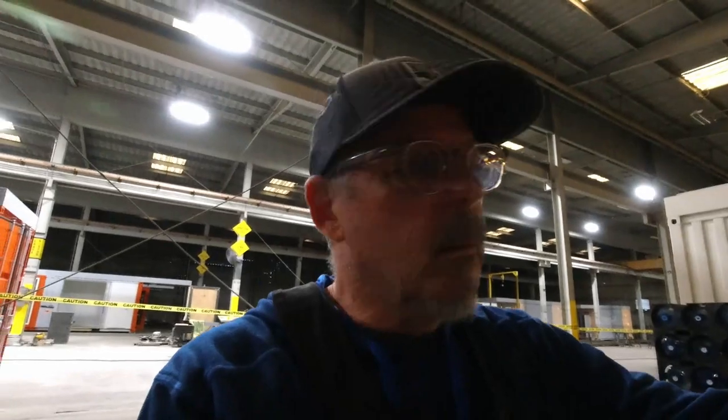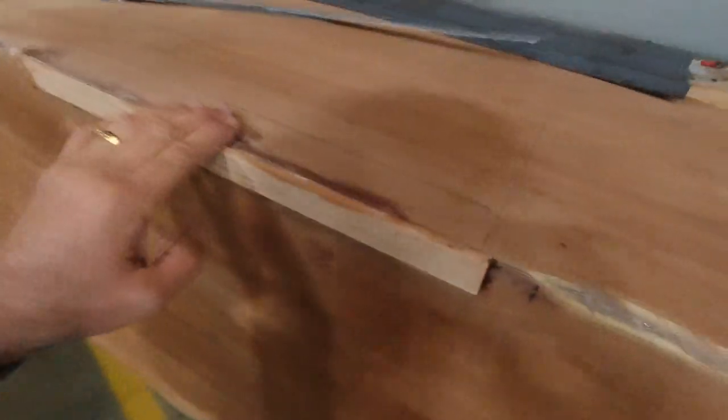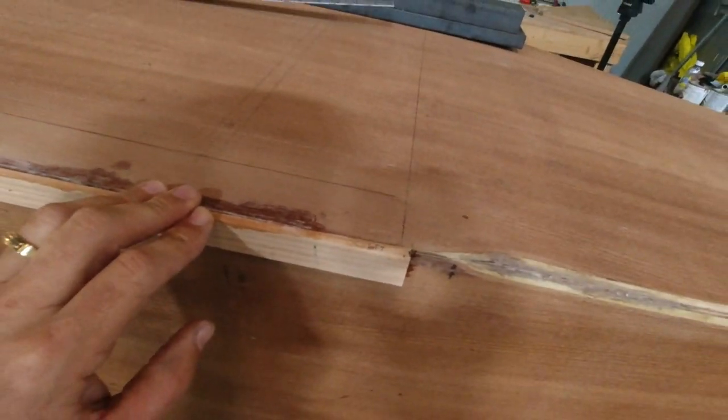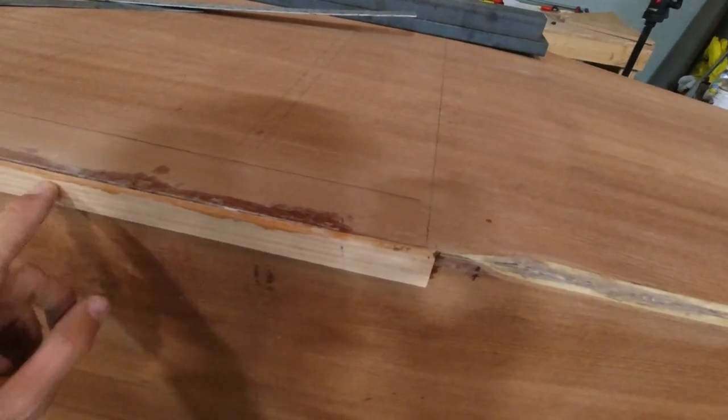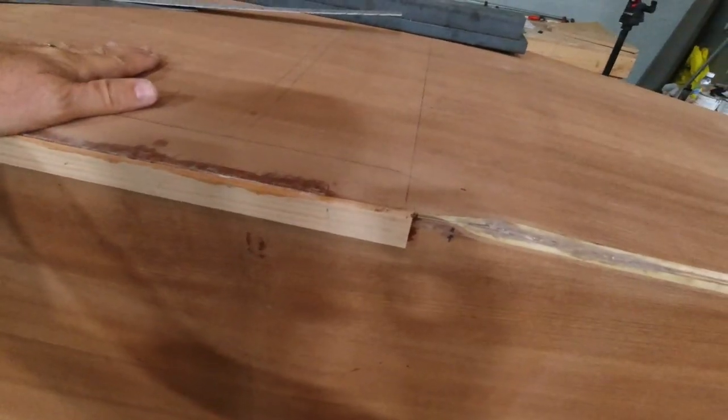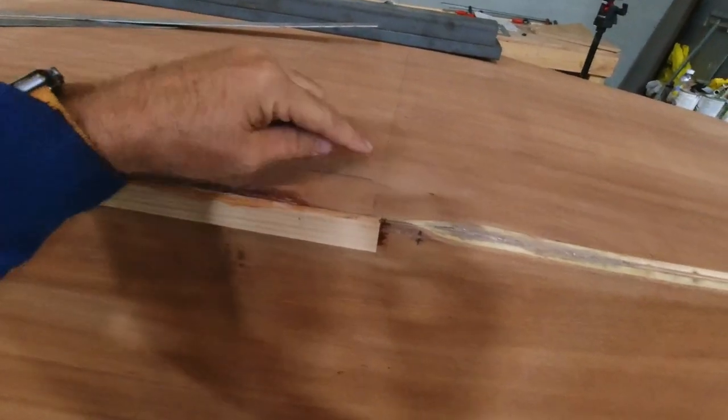I wanted to say thank you to Broken Buzzards World of Flying for the tip — it was a really good one. What I've done is taken a line here. What I like about this particular method is it's going to guarantee that I have a really straight edge. In case it's slightly off, I know I'm probably splitting hairs, but that's okay.